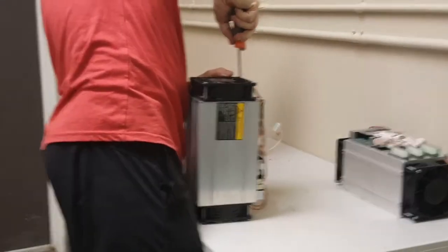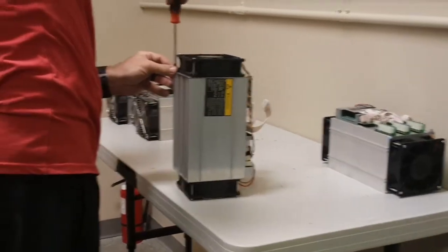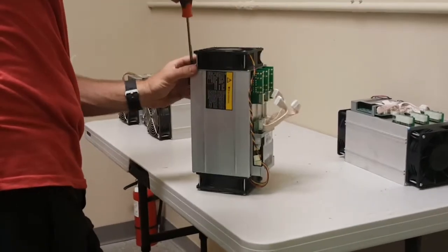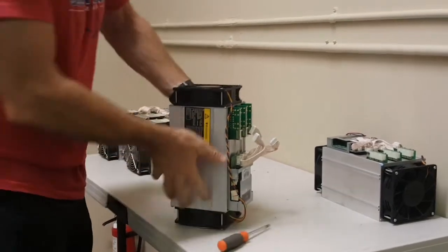Well that was the air compressor, so we'll use a lot of compressed air in this. As you can see it's really important to blow out all the dust. We do that every few months here, depending on how dusty the conditions have been.